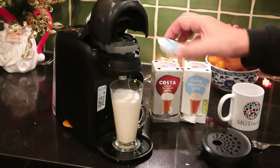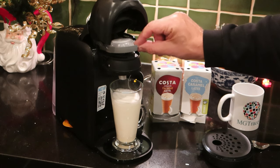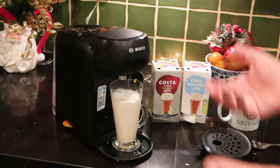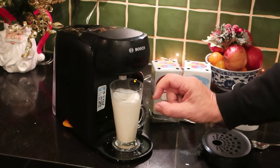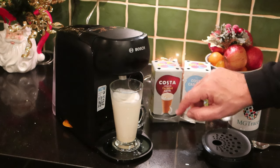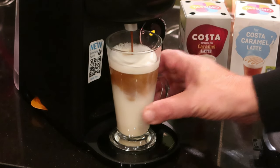We're now going to put in the Costa espresso disc. This is putting the espresso shot in. The machine is reading the barcode — it knows it's only got to put a little bit in. Look at that! I should have got my glass in the middle, shouldn't I?